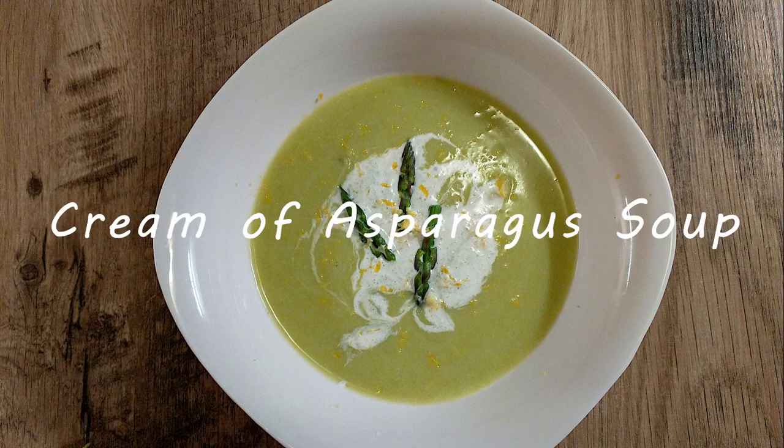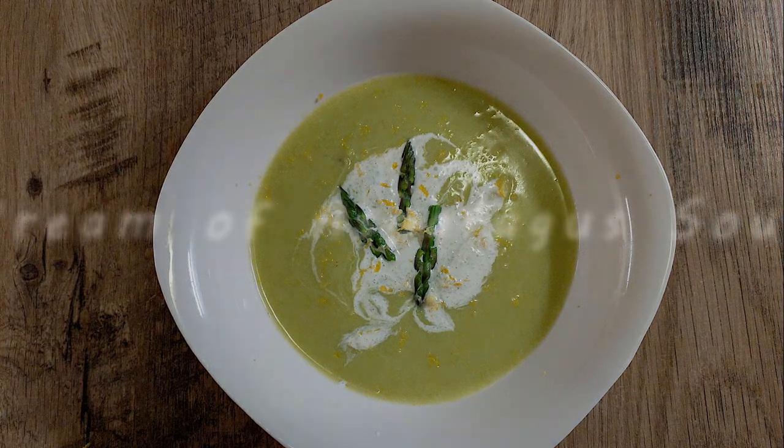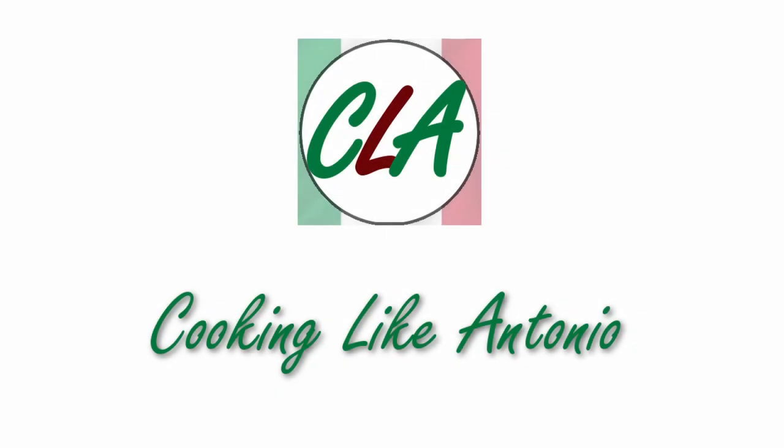Today we're going to be making cream of asparagus soup from Antonio's Cookbook, An Invitation to Italian Cooking.